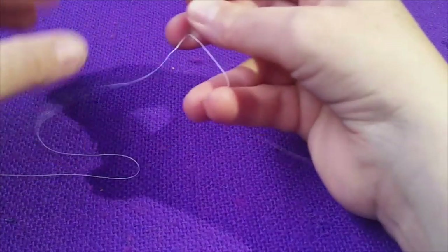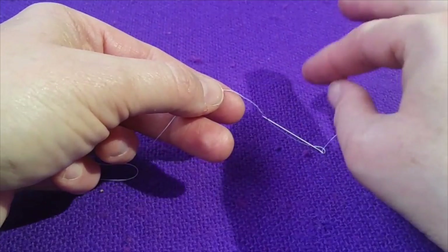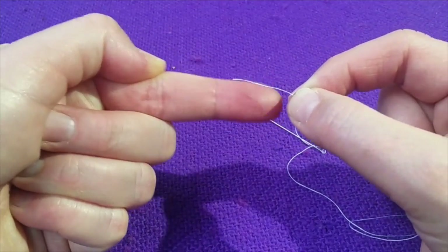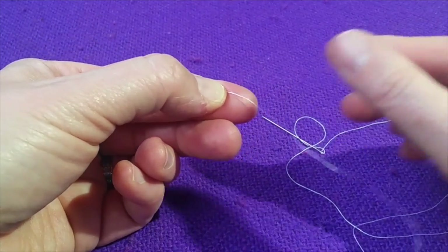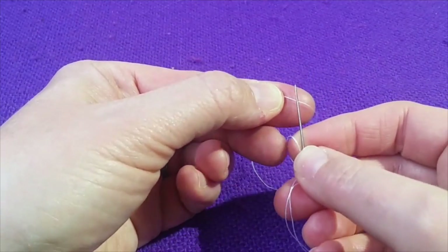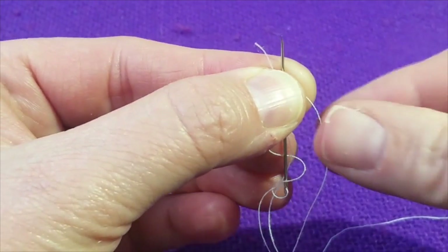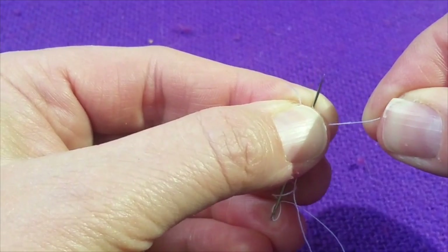Now we need to knot the end of your string. You have your short end and your long tail. I like to do a French knot. I'm pulling the long end of my thread and I'm going to stick my finger out. You see how the thread lines up with it — pinch it. Then I take my needle, put the sharp side up, pinch the needle, and take the long working end of my thread and go around the needle five or six times.